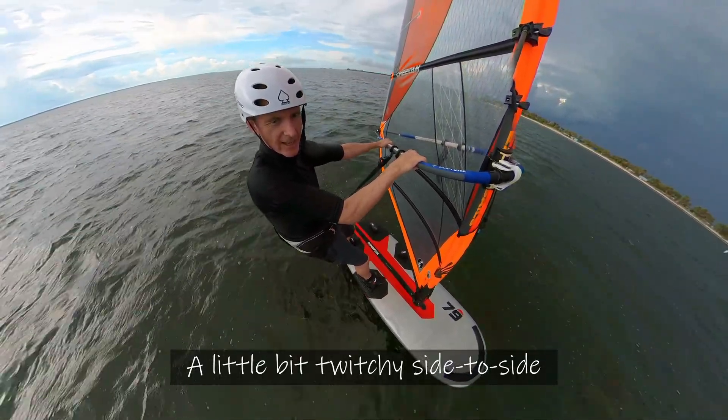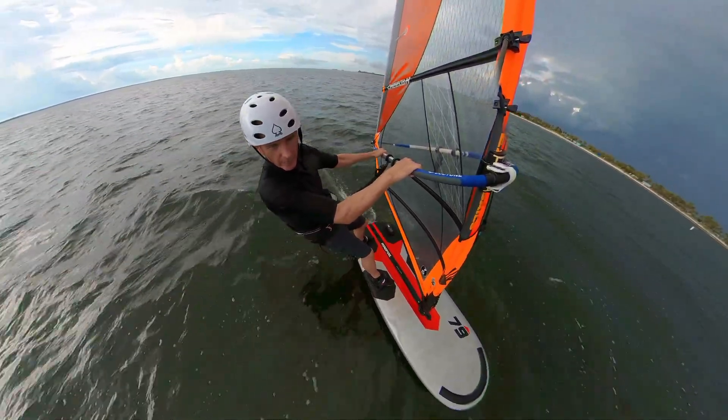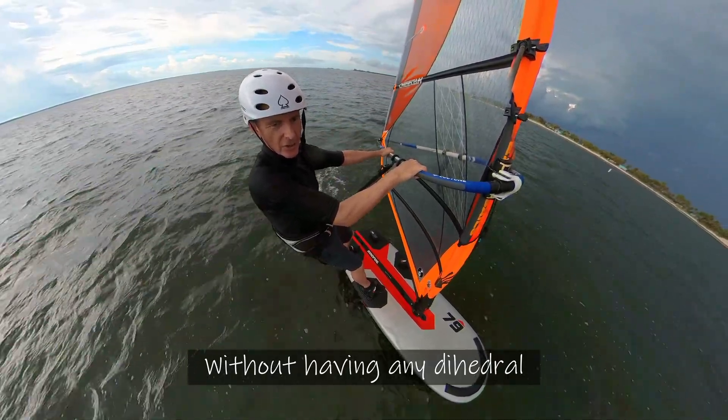It's a little bit twitchy side to side without having any dihedral.